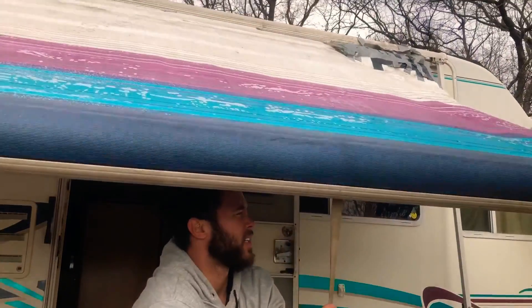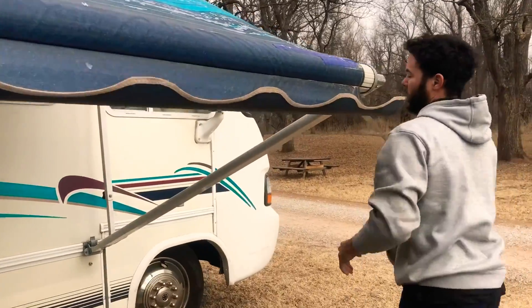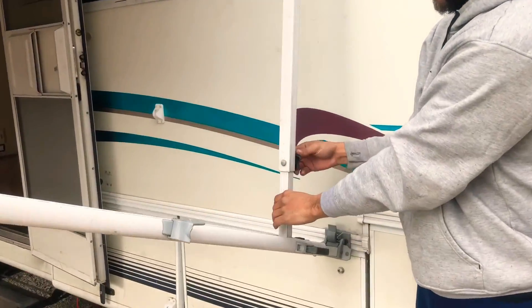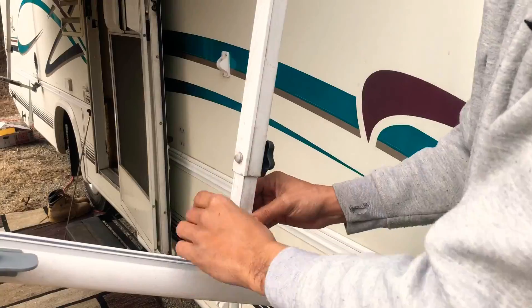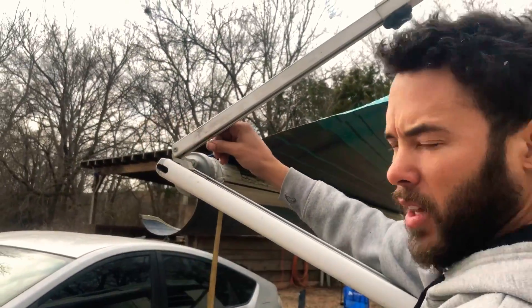There's some ice on mine. Now, you're going to slide this over — right here. You're going to make sure that this little thing is loose where this bar comes up and down.